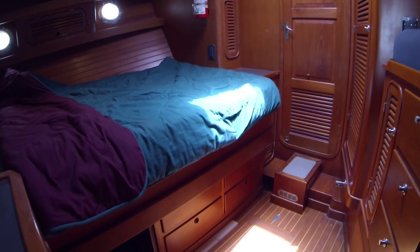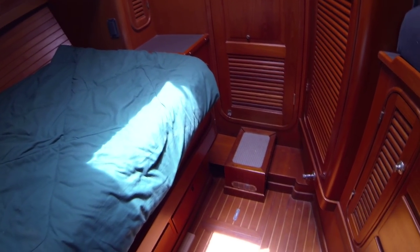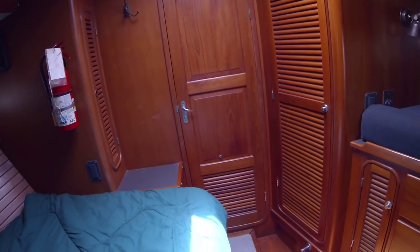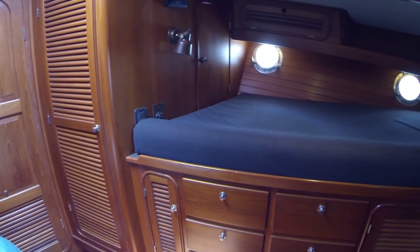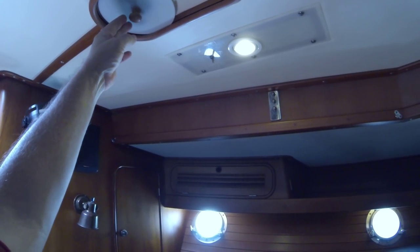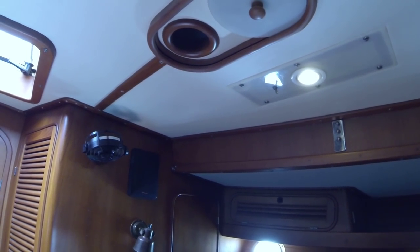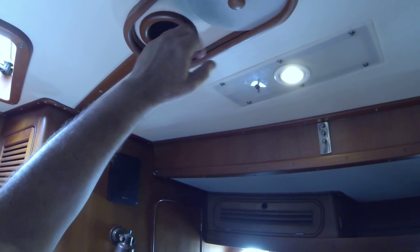Under the floor here are two more 8D batteries for the bow thruster — that little step there is the bow thruster motor. Again lovely carpentry and teak work throughout the whole boat. Even simple things like the dorade intake — the air that comes in from outside on the foredeck to bring fresh air in — really nicely done. You can feel the air coming in now.